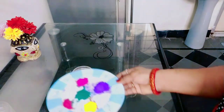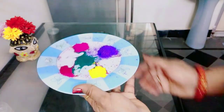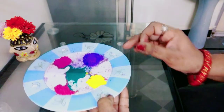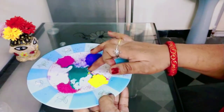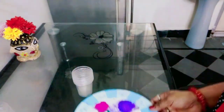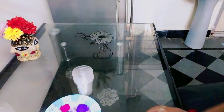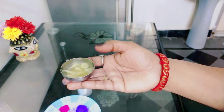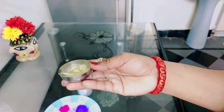We have two colors. I will use yellow, green, pink, red and blue — 5 colors added to the oil for 15 minutes.